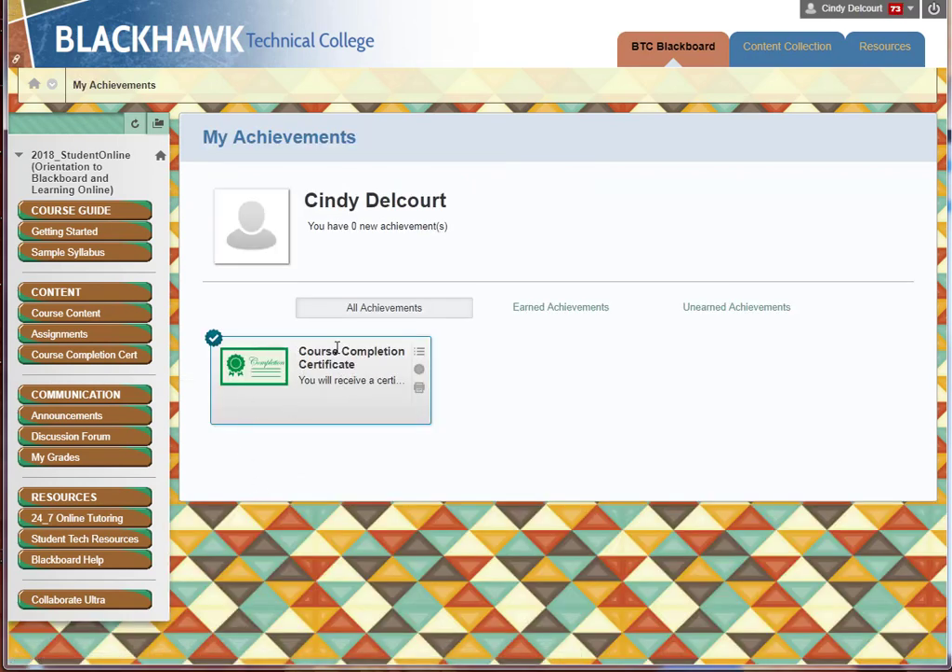If you haven't achieved 80% or higher, this will be grayed out — you won't be able to see a colorful certificate, you won't have this checkmark, and you won't have this third icon which allows you to print it. Alright, so this is what we have to do to save it.